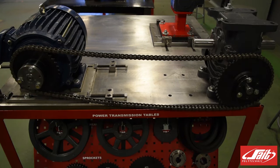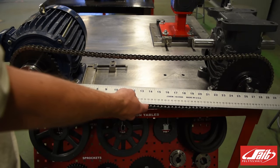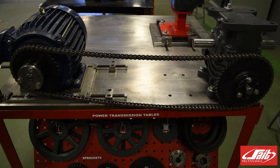In order to determine the amount of slack we need on our chain, we need to measure the centre distances between the two shafts. We'll take our long straight edge — you can use a tape measure or something similar — and measure the distance between the centre of each of those sprockets. In this case we have approximately 27 inches.